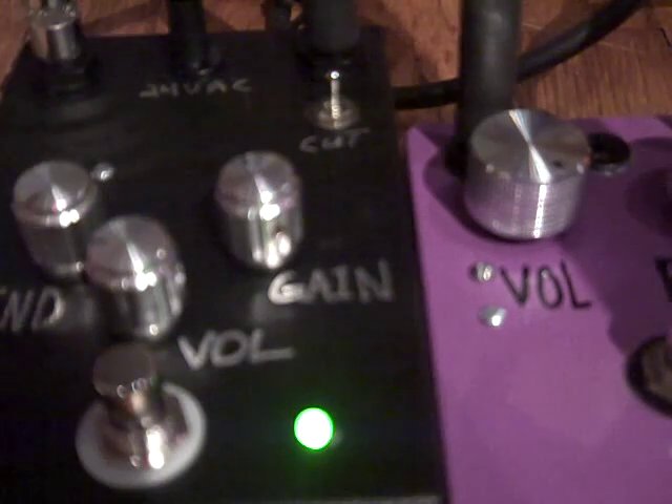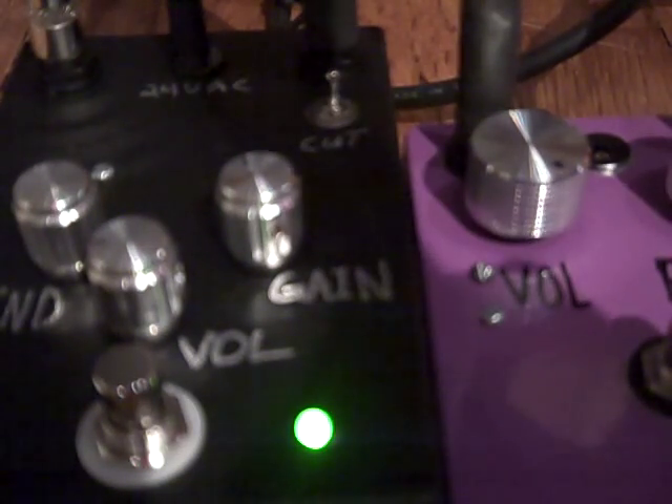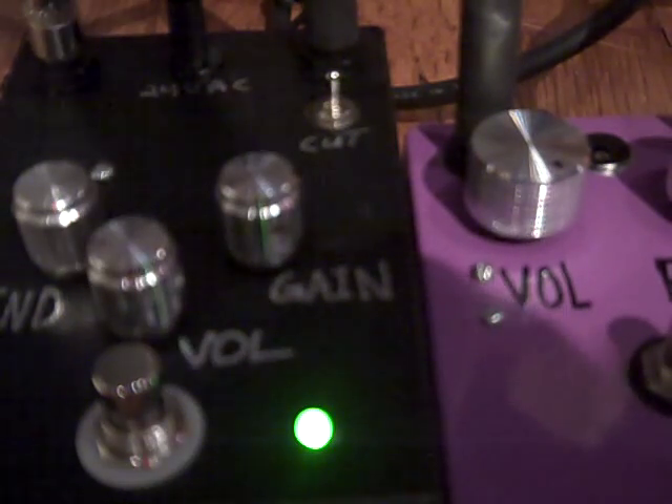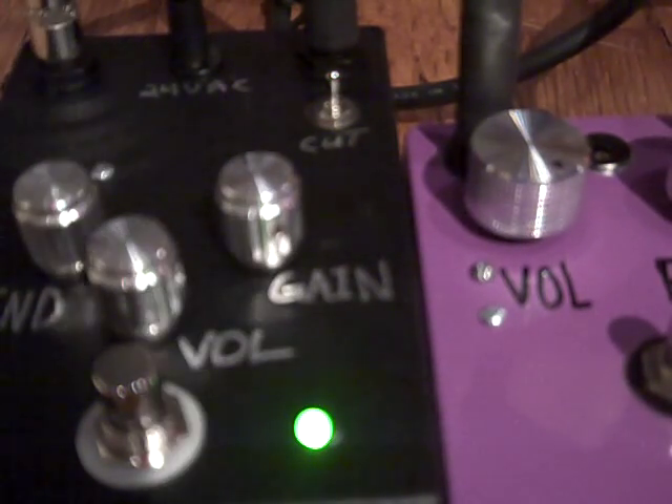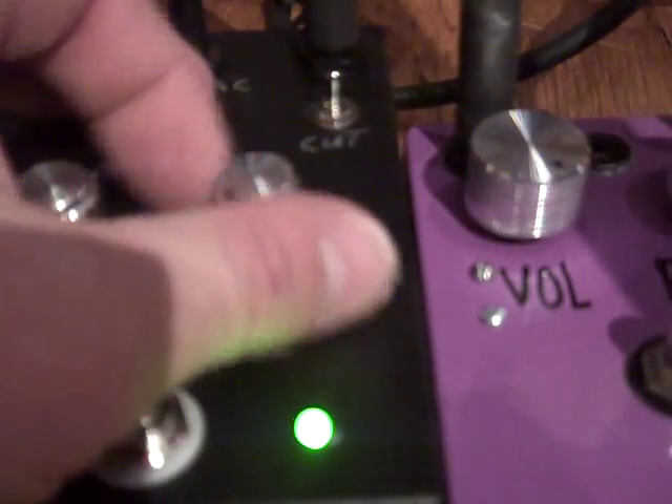Let's go all the way to the square wave side of the blend knob. That's with the cut function on. Sometimes when using the high-end cut you've got to crank up the gain a little.